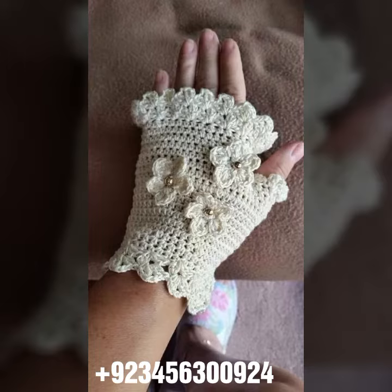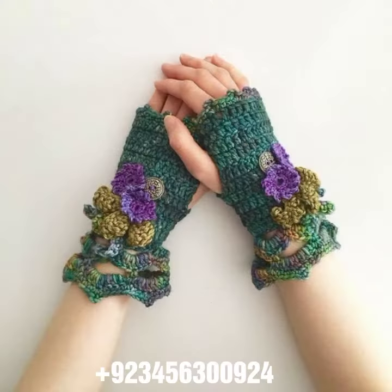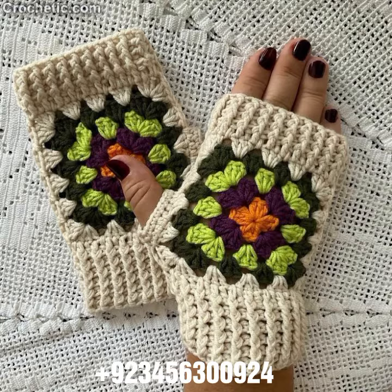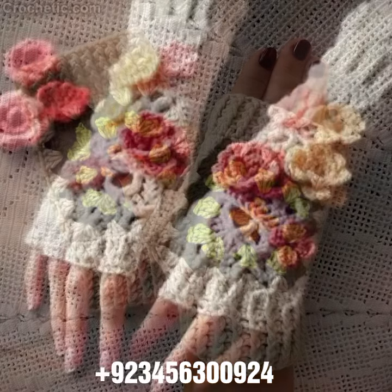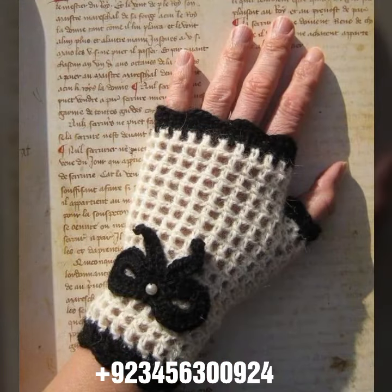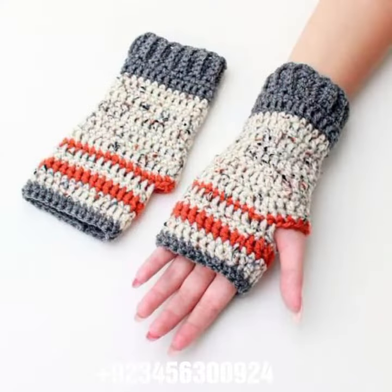We also carry crochet baby collection like baby frock designs, baby romper designs, baby cap designs, sandal designs, and wood designs. Crochet jewelry such as women's necklace designs, earring designs, bracelet designs, women's anklets, and baby anklets. I always try to bring useful content for you.